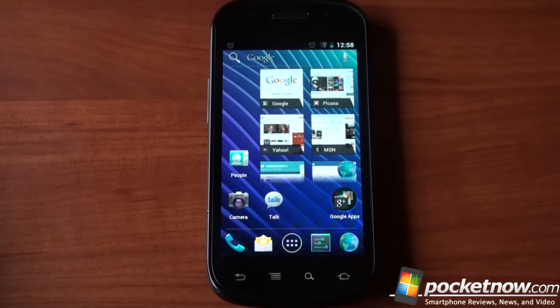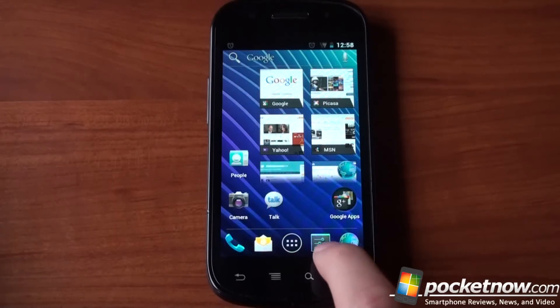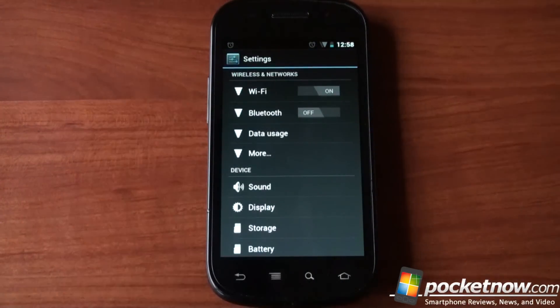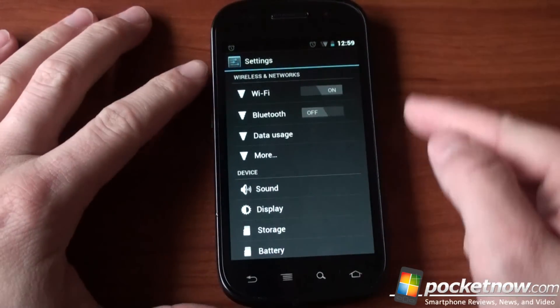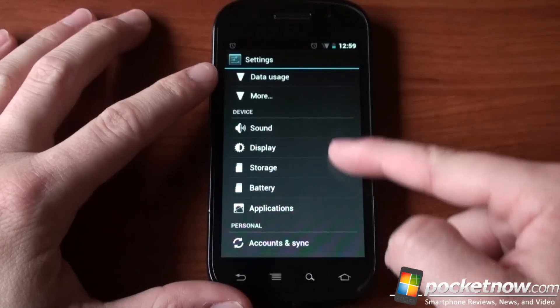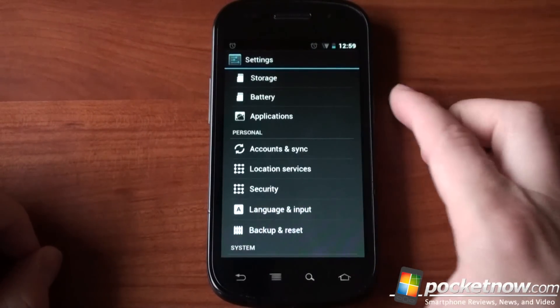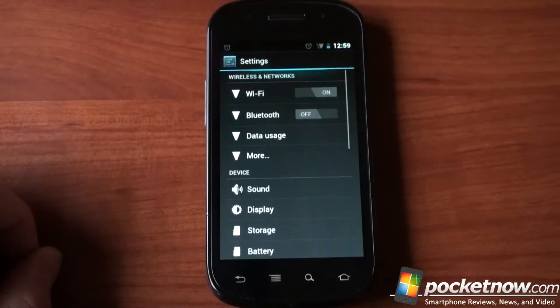We've got a Google search bar right on the home screen. Let's dive into settings and see what has changed. A lot of things have changed — they've really reorganized the whole settings menu. So instead of getting item after item after item, you get categories: wireless and network, device, personal — and everything has this holographic UI look and feel, kind of looking like the Tron movie, with fluorescent blue colors and a very modern looking interface that they've brought to Ice Cream Sandwich.